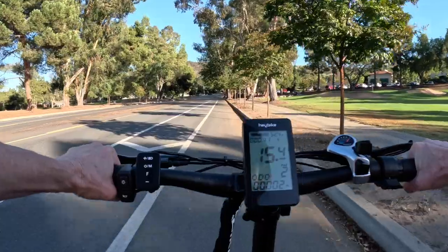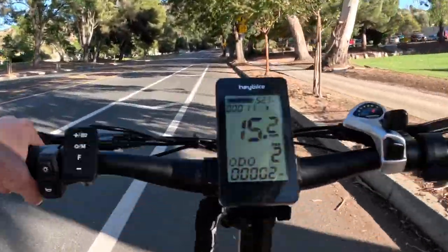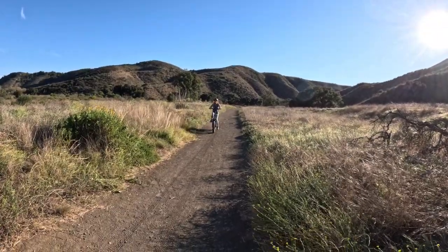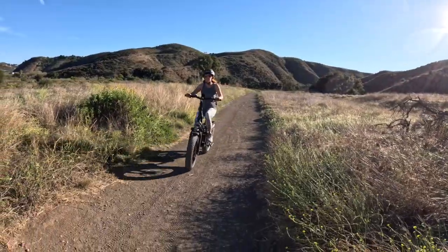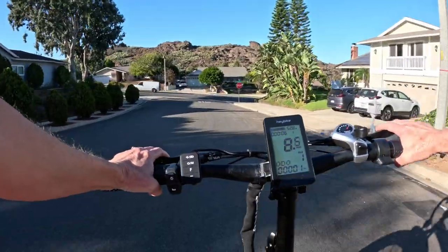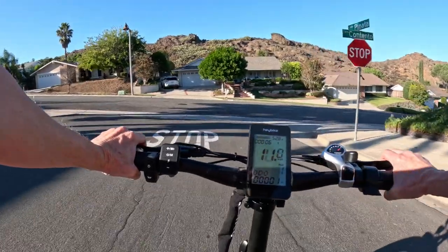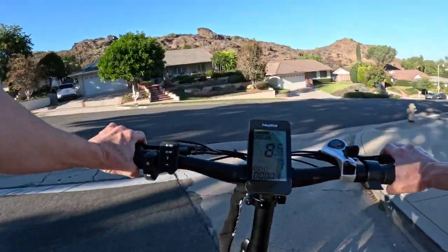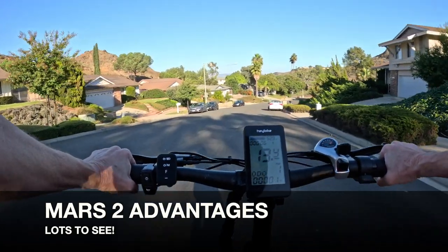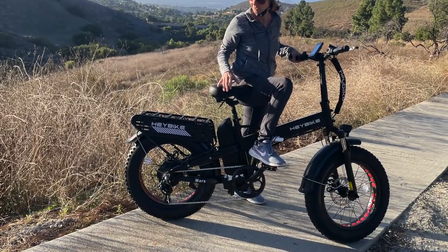Not only does it have more power, greater speed, a longer range, and a higher maximum payload, it has other unique features worth checking out. I'm Lisa from e-biking today, and in this e-bike review, we'll take a look at the advantages of the Mars 2 electric bike and its cargo and folding bike performance. Then I'll point out one big disadvantage that might put it on the chopping block. Watch for a feature that I think is both practical and fun.